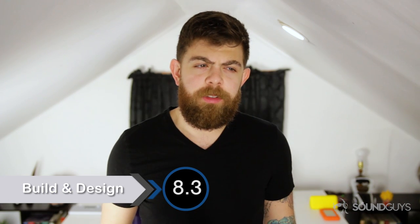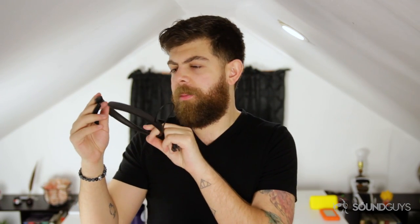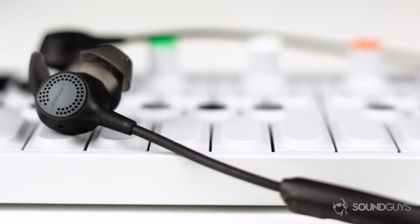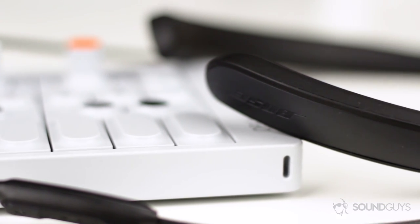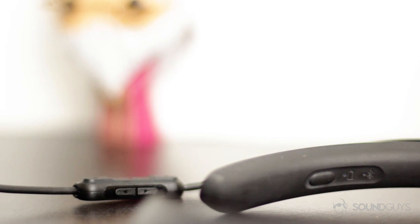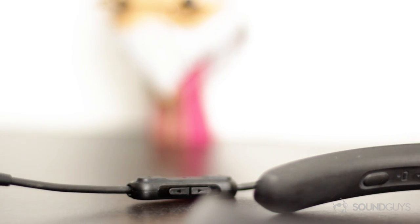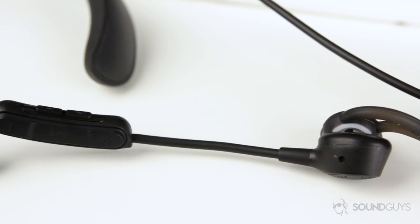The QC30s are Bose's first attempt at neck buds. The earbud is attached to a wire, which is then attached to a neck piece. We've seen this design done plenty of times before, especially by LG, but I personally like this minimal style a lot better. They remind me of a mix between the sturdy LG tones and something like the Soul Republic shadows. On the inside of the neck band, you'll find a single raised button and two small LED indicator lights for battery and Bluetooth pairing. The rest of the soft plastic build is bare, with only a small Bose logo on the end.